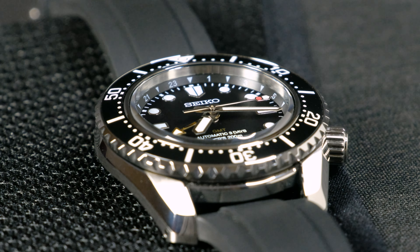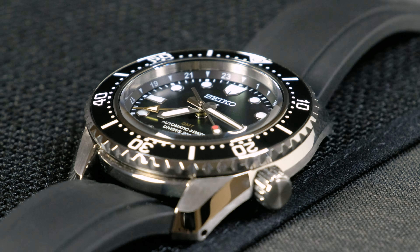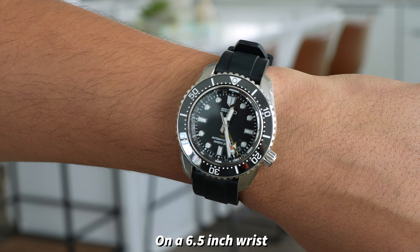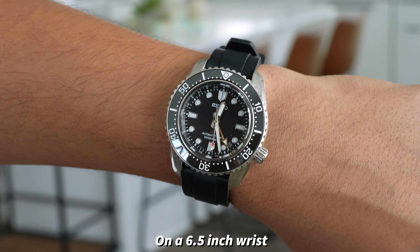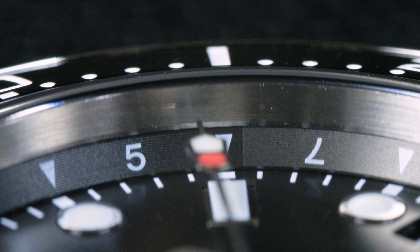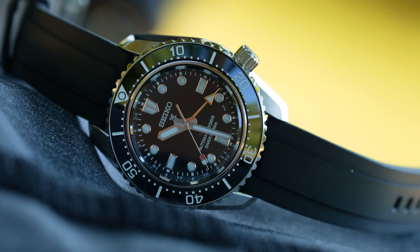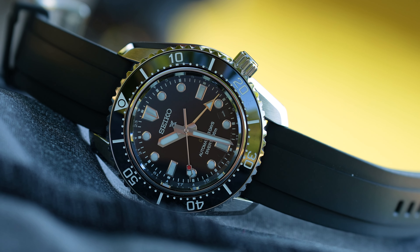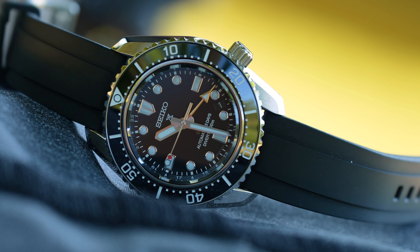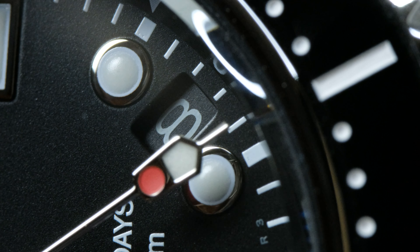This has a 24-hour chapter ring since it's a GMT watch, and I'm really happy they kept it as a chapter ring because it keeps the dial clean and doesn't take away from the diver character. It also made the dial a little bit smaller, reinforcing that small-dial chunky-bezel proportion of the Marine Master 300. The chapter ring is bicolor — the top half is black and the bottom half is gray, a nice detail I wasn't expecting. The most controversial element is the date at the 4:30 position, but this one is well-placed, perfectly centered between the 4 and the 5, and fades into the background easily.